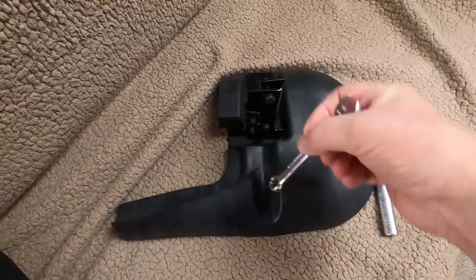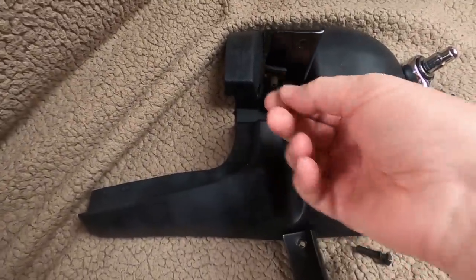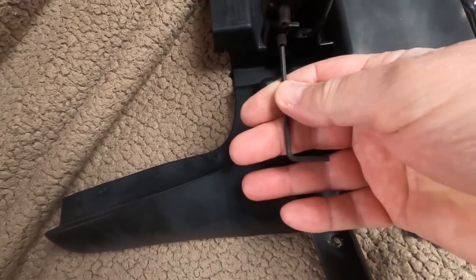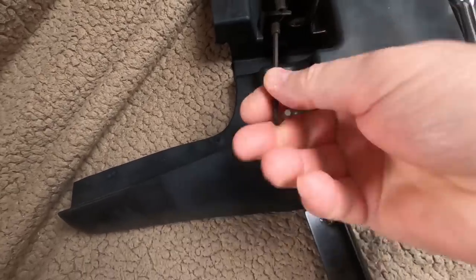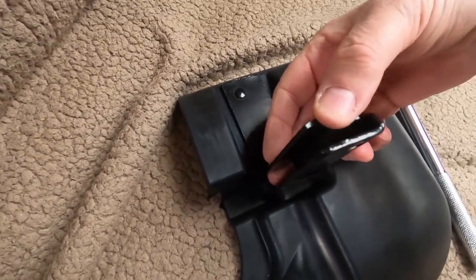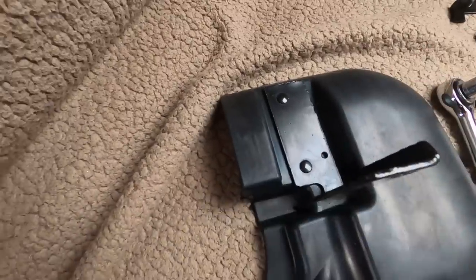So first thing is undo these bolts here. I've taken that bracket off - just take these off as well. That's where you need the allen key. Get it in there - it's always difficult doing these one-handed. So the bracket goes on like that. That way round and it goes like that, and this will go underneath - you'll see in a minute anyway.